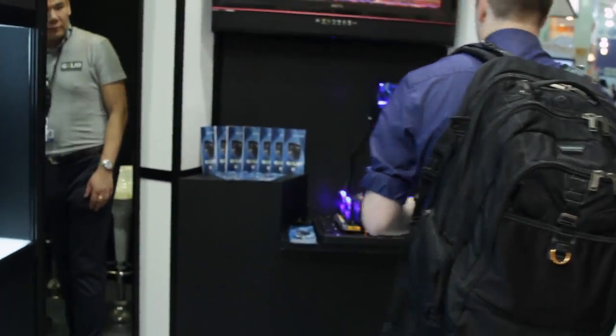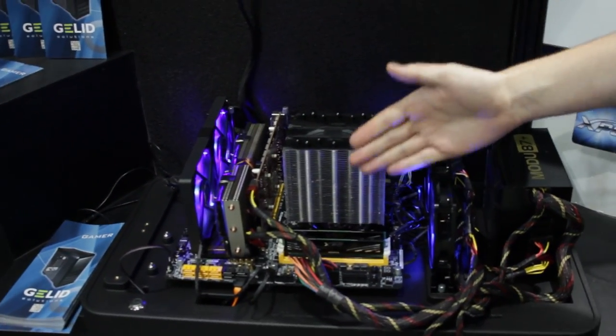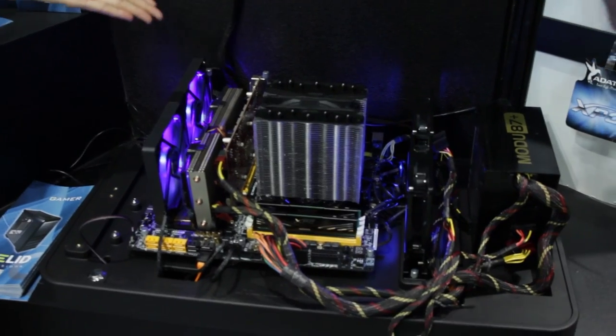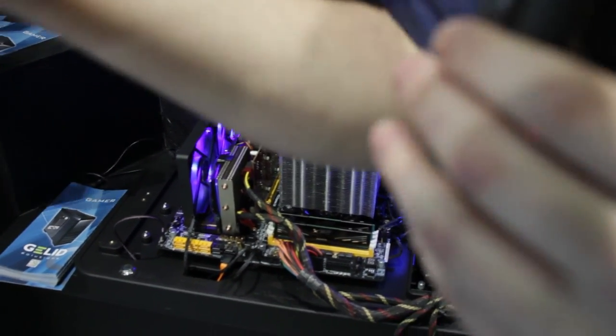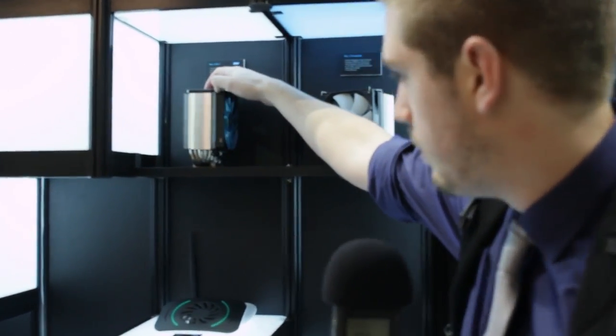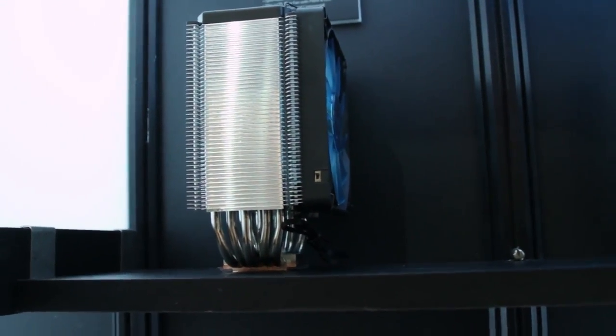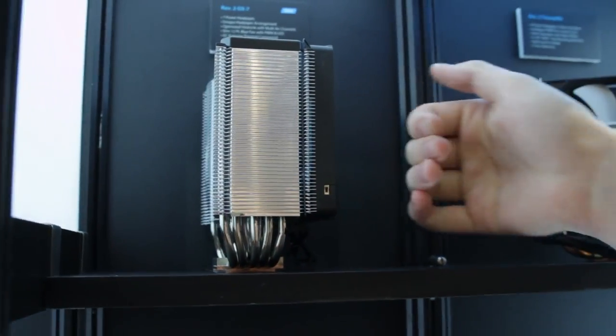So we're going to check out their CPU cooler, which is fitting with RAM. They don't have tall RAM in here, but it could just make it by. And if you had a different CPU cooler — which is actually over here, sorry for jumping around — this one comes with the slim fan on it. So it is very compatible with different RAM kits; tall Dominators or other stuff like that will fit on this side of the fan, which is great.